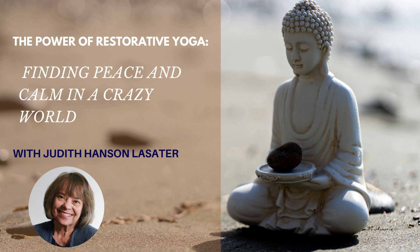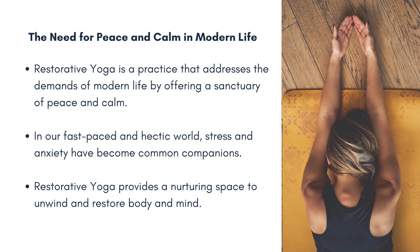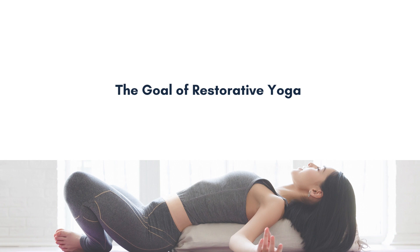I'm looking forward to talking to people about one of my favorite topics, which is doing nothing. Maybe I should start with my definition of restorative yoga. First of all, I think it's somewhat strange that we have to have something called restorative yoga — I mean, what is the other yoga, destructive yoga? But what restorative yoga is to me is the use of props to support the body in positions of comfort and ease to facilitate relaxation and health.